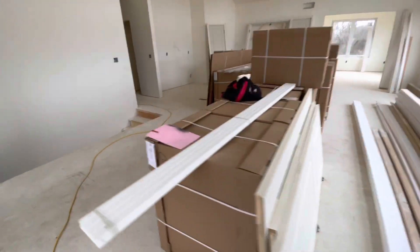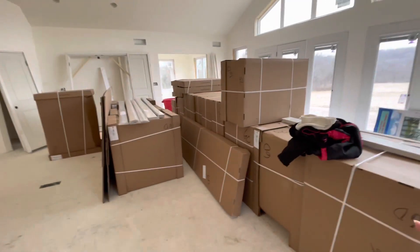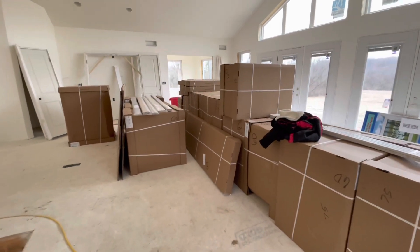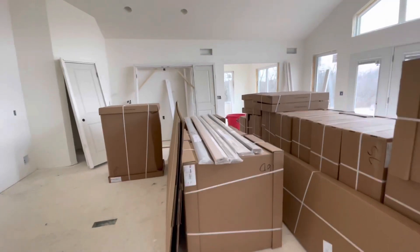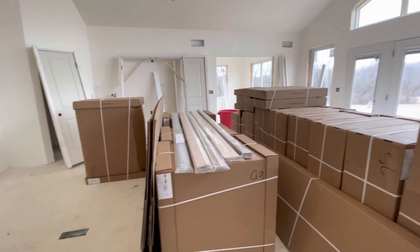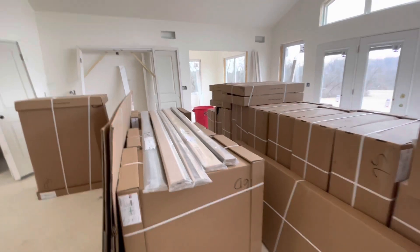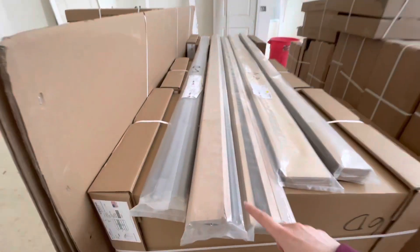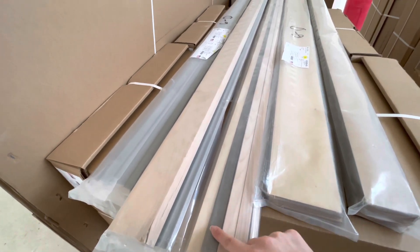And then very exciting, we also got in the kitchen cabinets. They take up almost the whole room, but once you get the boxes off of them they'll fit into place up there. What we're going with is rustic birch with a mist stain — it's kind of like a gray stain — and you can kind of see the gray there of what it will be like.